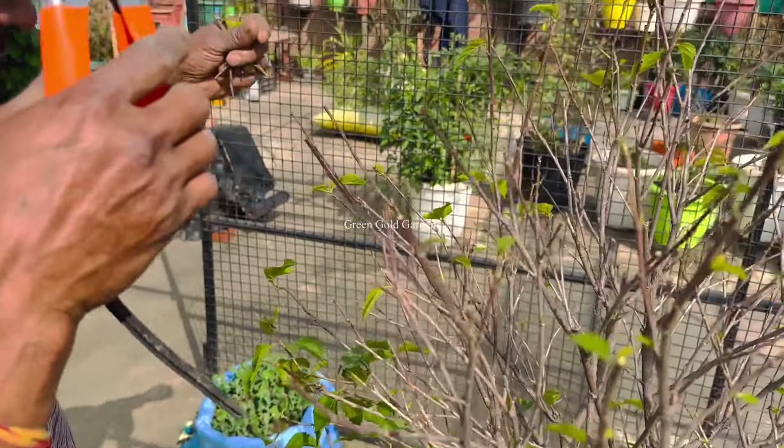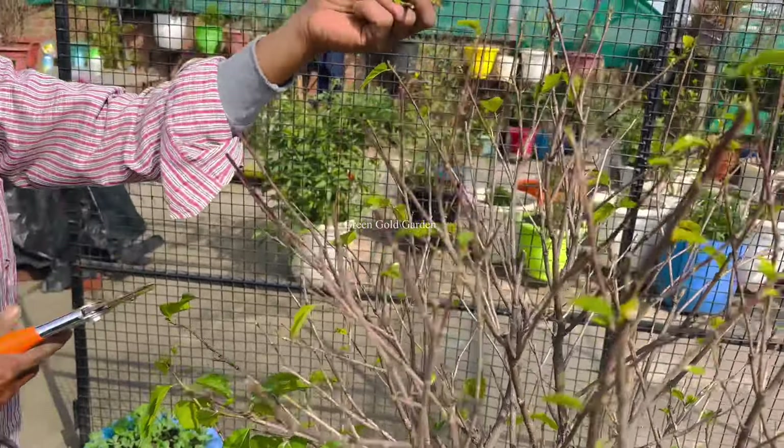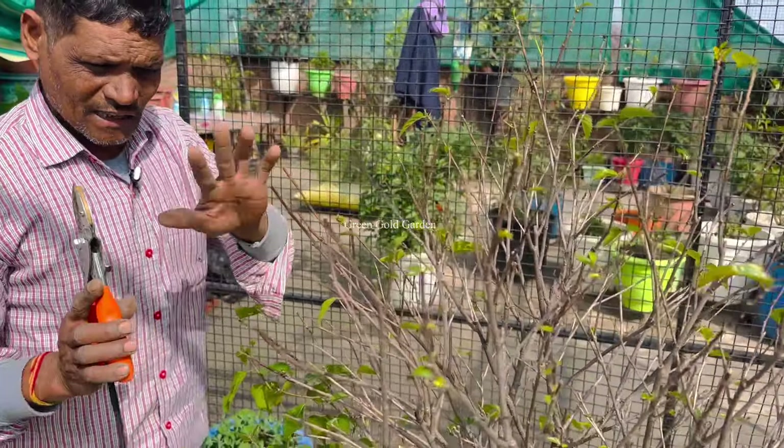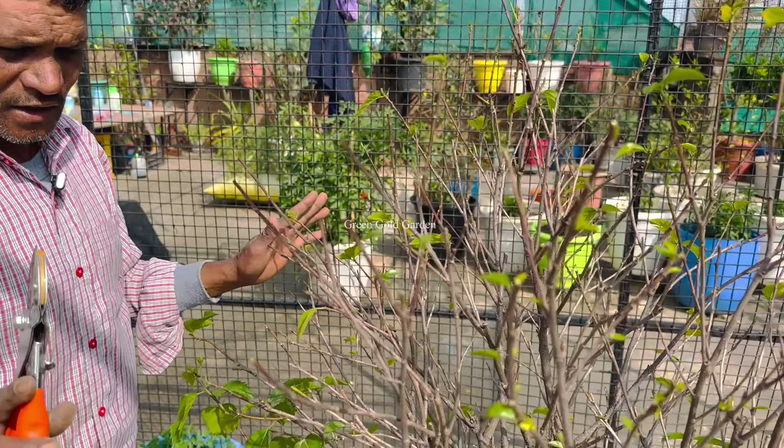If you have to do that, you will get too good, healthy and good. So we will cut it in this way. There will be a lot of grass and branches will grow, and it will become a good shape of the grass.